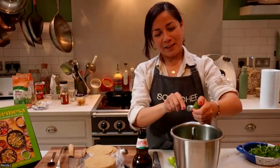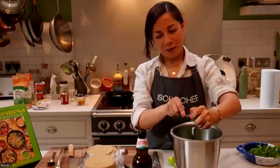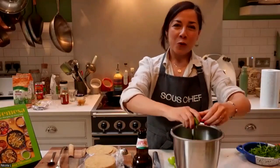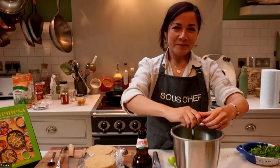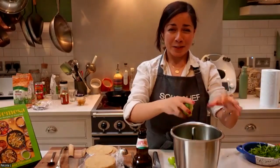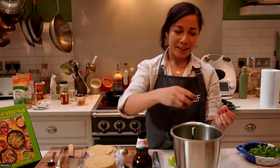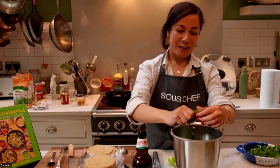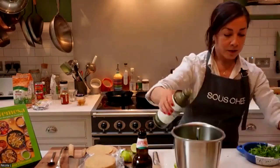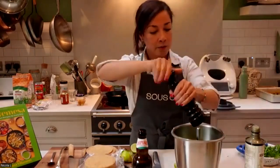These limes are a little bit firm, but I'm gonna try to squeeze some juice out of them. Then add a little bit of olive oil and a little bit of water.